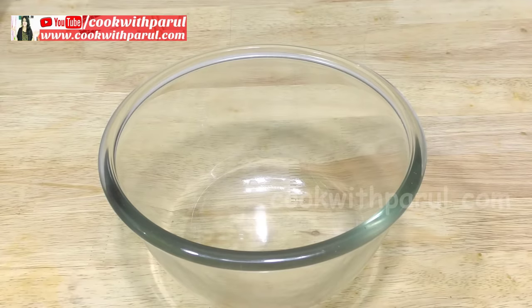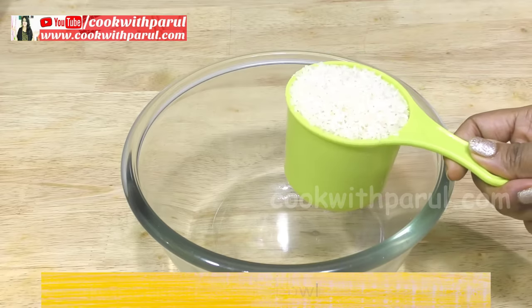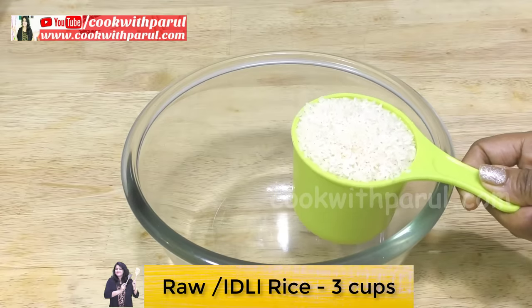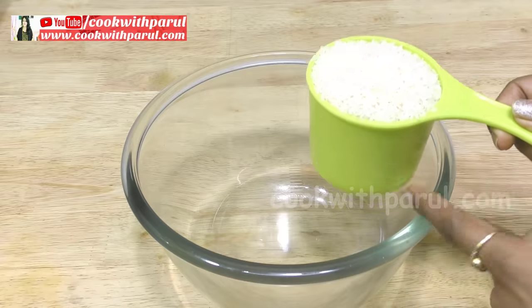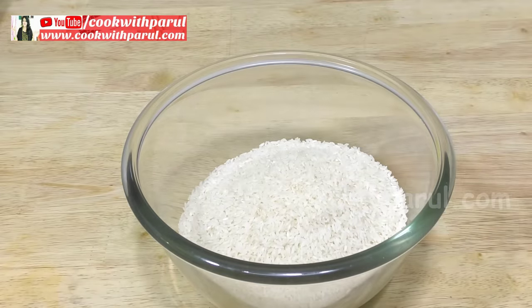First of all, take a bowl. We will take 3 cups of chawal (rice). For measurement, we will take all the ingredients. Now, in South India they use idli rice — par boiled rice — in the ratio. But in every place we may not have idli rice, so I am going to take 3 cups of chawal.